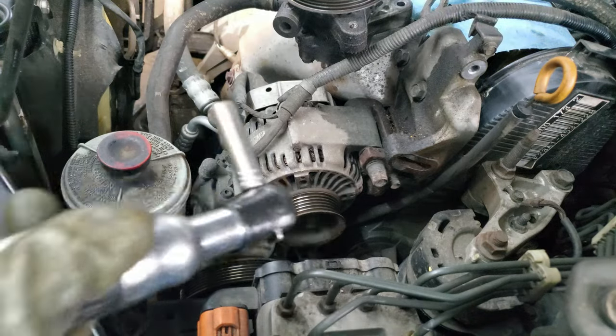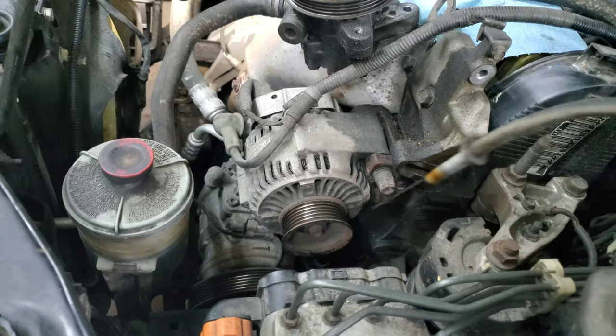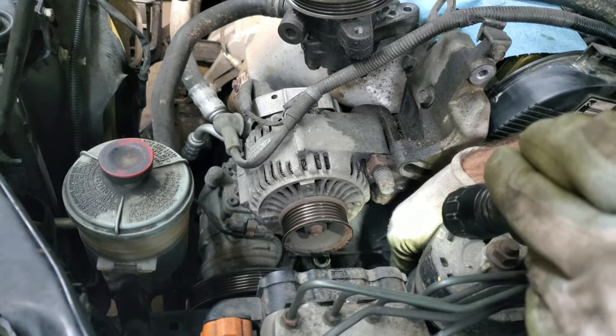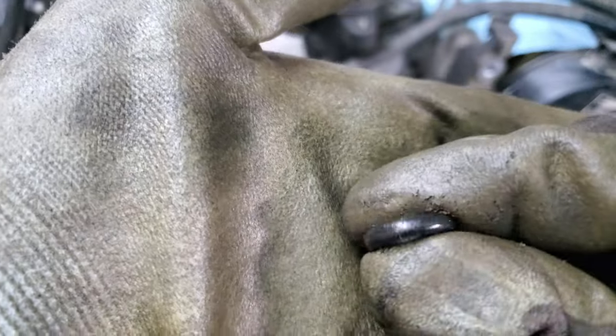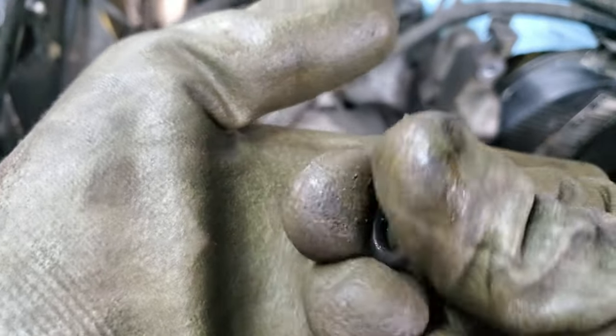The dipstick and tube need to come out — there's a 10mm for that, and it just pulls out. There's an O-ring down there that didn't come out with the tube; I want to take that out and make sure it's still good. Most of the time they're reusable — this one's still a little squishy and not cracked, so it's probably going to be fine.